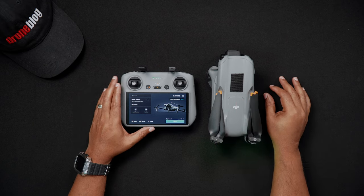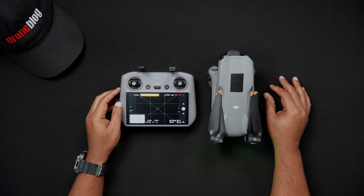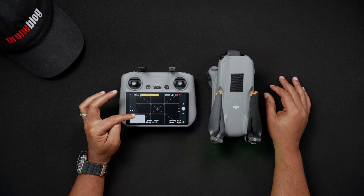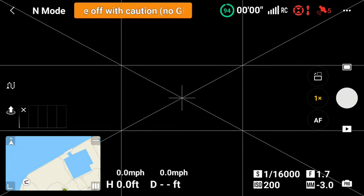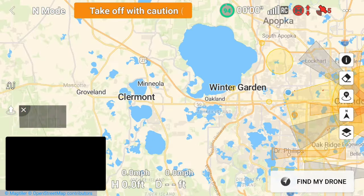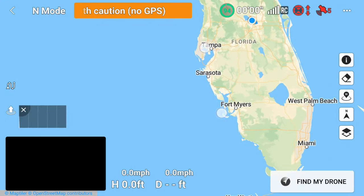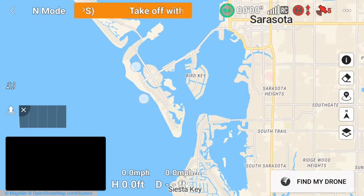Now we'll look at flight maps. When in the DJI Fly app, on the lower left side of the camera view is your flight map. If you're not connected to Wi-Fi via your cell phone hotspot nor have you flown in that particular area prior, you won't have a detailed view of the surrounding flight areas. Connecting to your phone via Wi-Fi while on location will download the area map. Alternatively, while connected to Wi-Fi at home you can navigate to where you plan to fly beforehand, zoom in on the location, and an offline map of the area will be stored in the RC2.